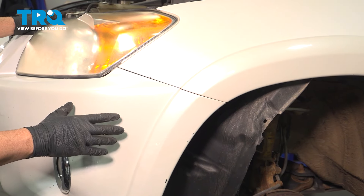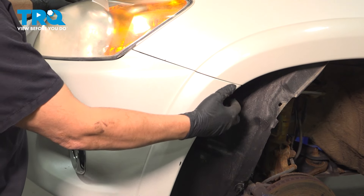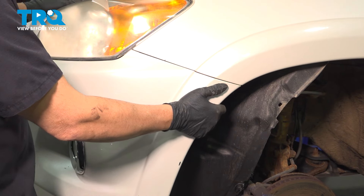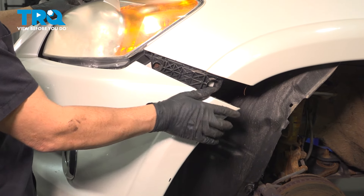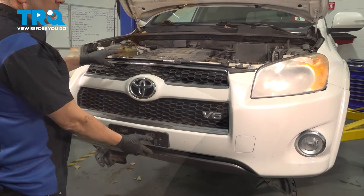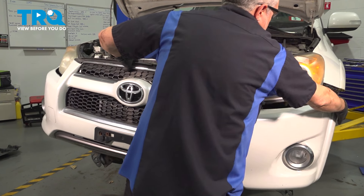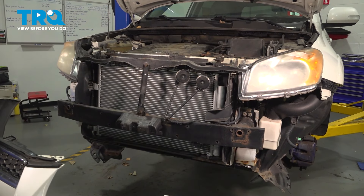With all of our bumper hardware removed, you want to come over here and just grab behind the edge of the bumper itself and pull outward gently. What we're doing is we're dislodging the bumper from the bumper bracket behind it. We're going to repeat that for the passenger side. With both sides of the bumper dislodged, just grab that and gently pull that away and set it aside.